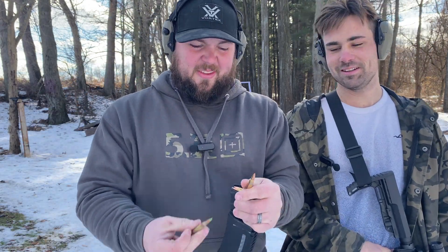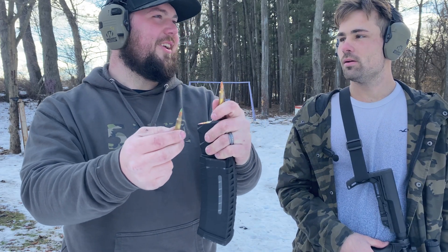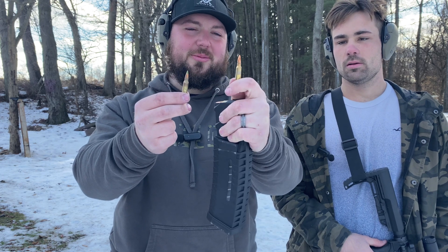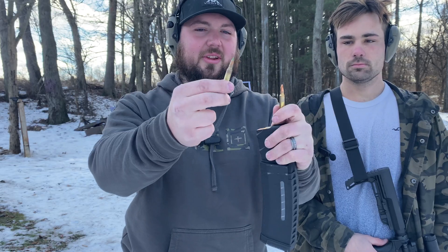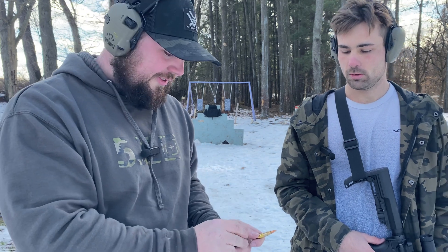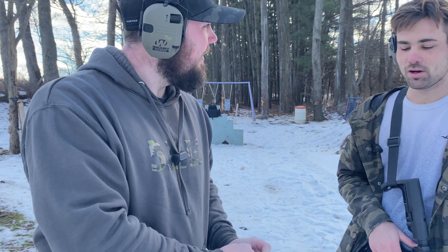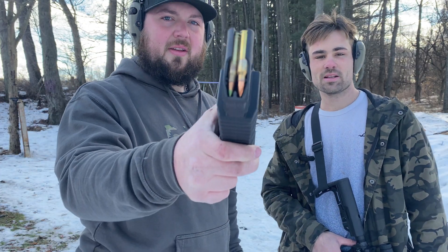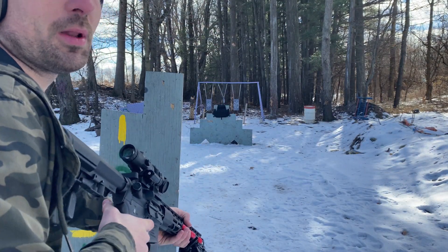Now we have your normal 5.56 FMJ — your cheap training round, like eleven dollars a box — and we've got green tips, which are your civilian-style armor-penetrating round. I don't have high hopes about the green tip stopping. Comment below what you think is gonna happen. One and two, 5.56 — let's get it.